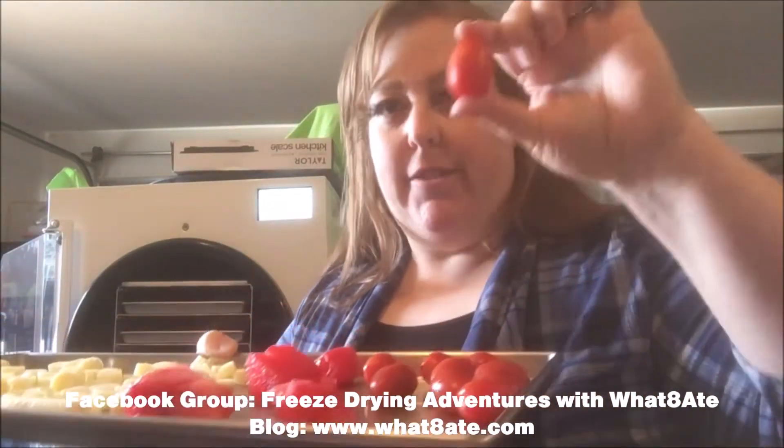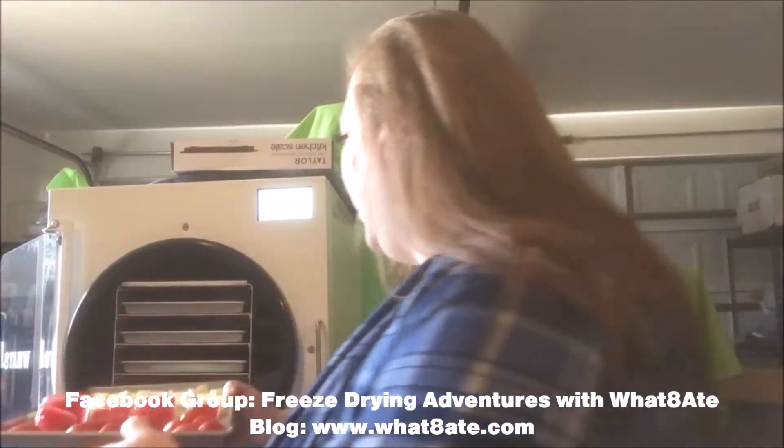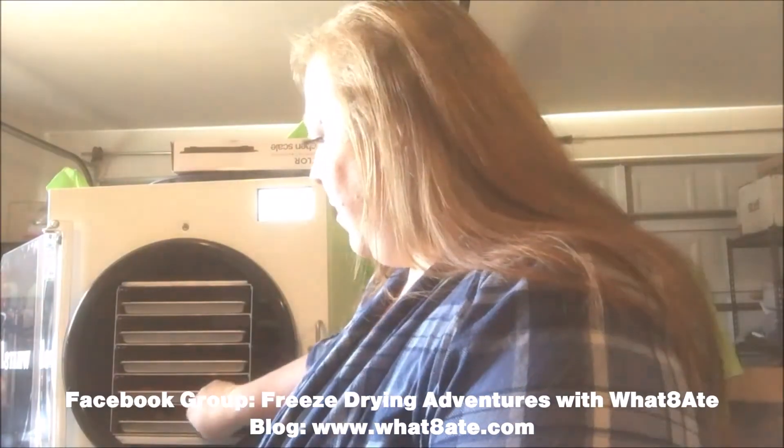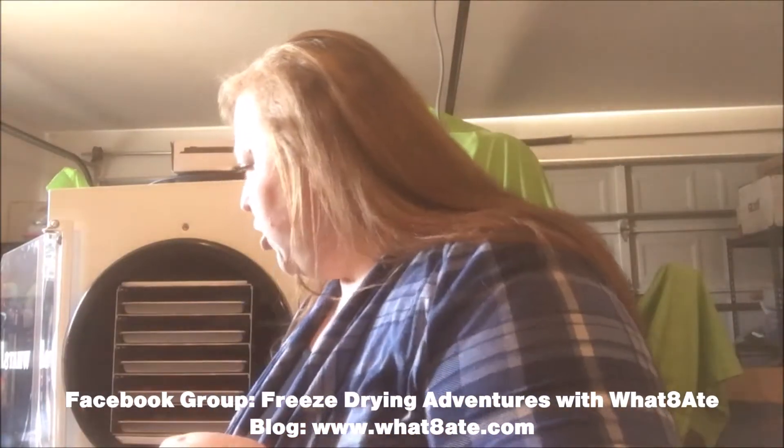This next row we did cheese sticks — I cut them up into little discs, little circles. I'm hoping these turn out like little cheese ball treats. Then we have some watermelon and some grape tomatoes — I did puncture these with a knife, just one little puncture. The bottom tray is all string cheese — one bag of 24 pieces split across two trays. I want to see how much it makes and how many bags it fills.